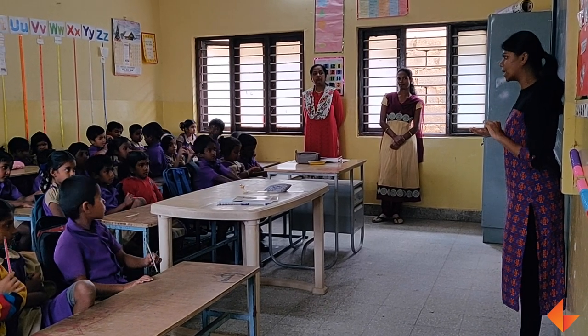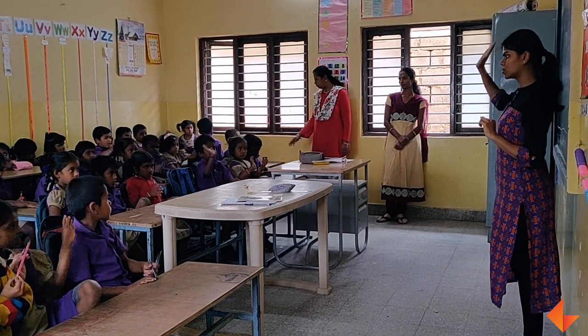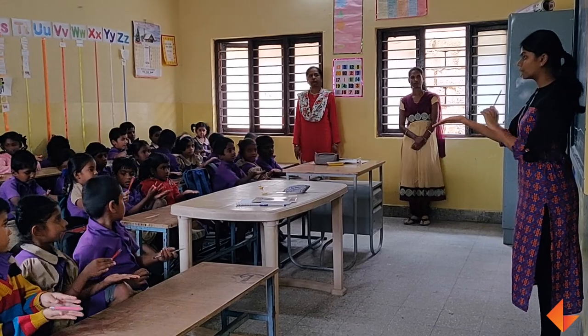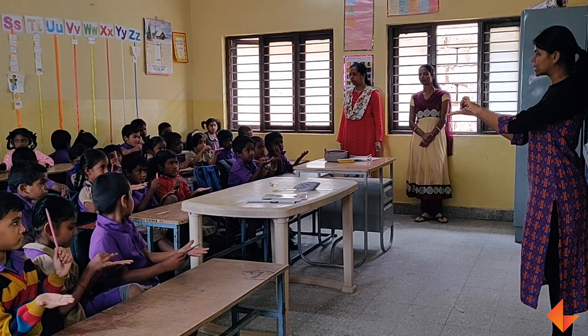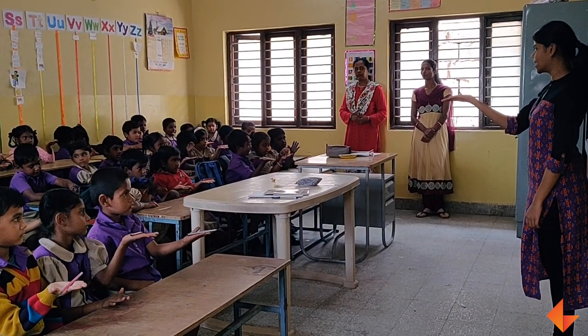Leave it for the balance mark. So can you all show this? Brave hand. Keep it like this. This is called Pa. Take the pencil. Keep your pencil like this.